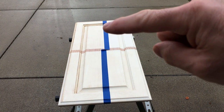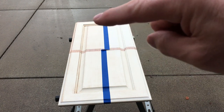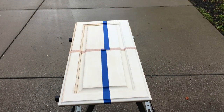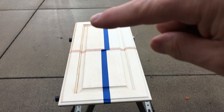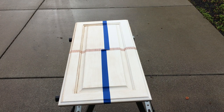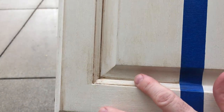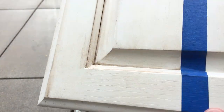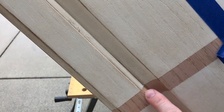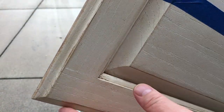Here you can see glazing in the corners and the edges — same thing down here, corners and edges. I'll try to get a close-up. With the brown, there's very little glazing on the actual cabinet surface, but as you can see from a close-up perspective: corner glazing, edging, edging, corners and edges.